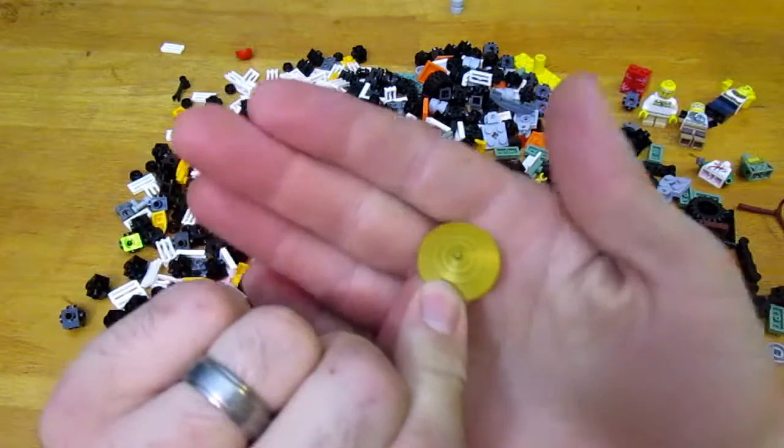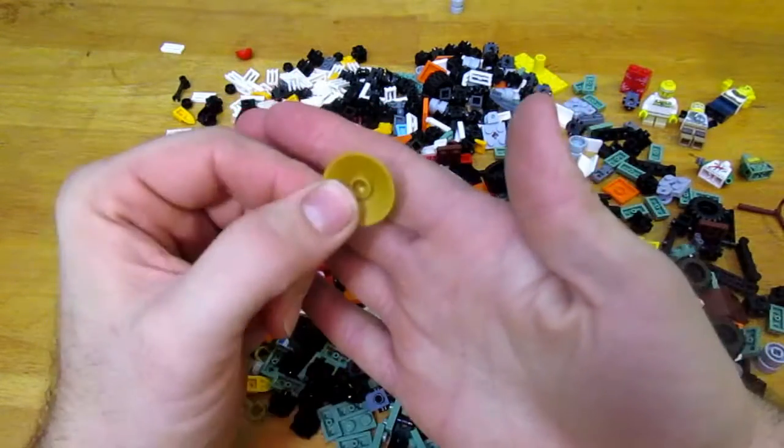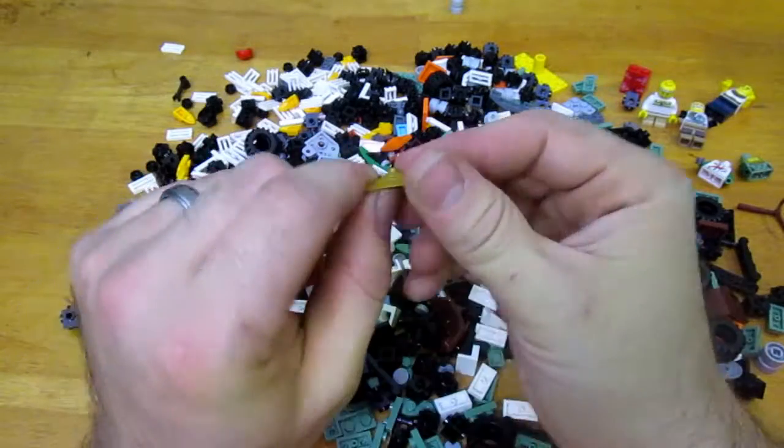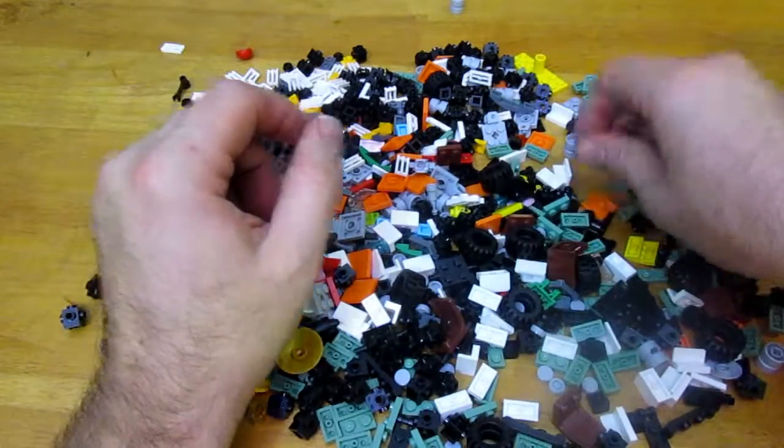The Ninjago Master had his hat — an Asian style hat. And I also found a couple of lamp holders.